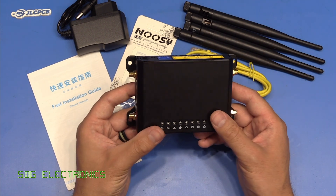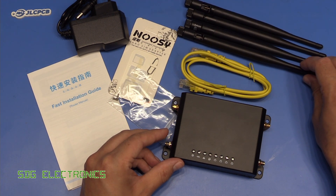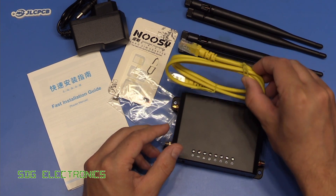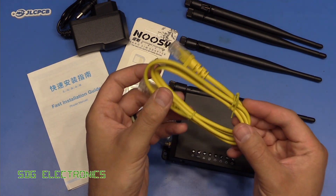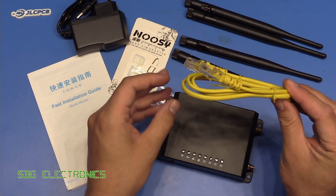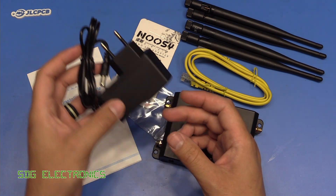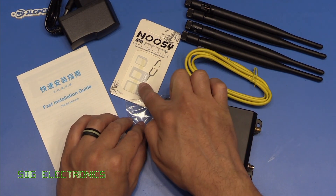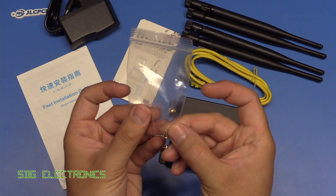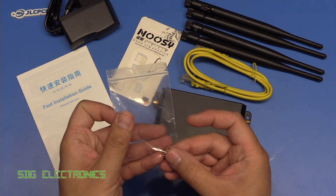The unit comes with four antennas — two marked 2.4 GHz, and the other two have no markings but are probably different in length inside the plastic housing. You also get a flimsy ethernet cable with only two pairs connected, which is fine since the LAN ports are only 100 Mbps. There's an AC adapter, an installation guide, some SIM adapters for the right size, and two small screws — I'm not entirely sure what those screws are for after looking around the unit.